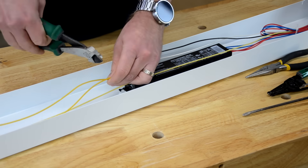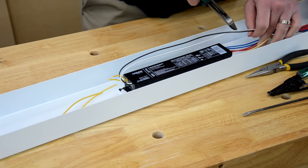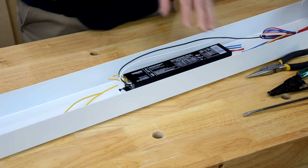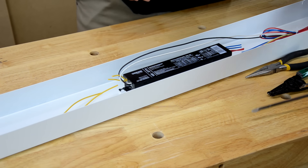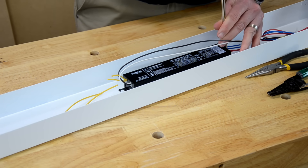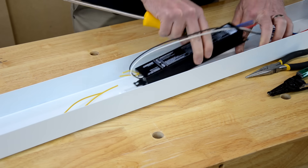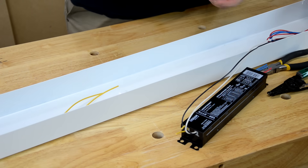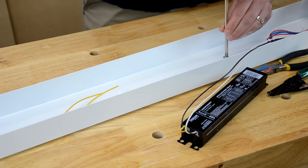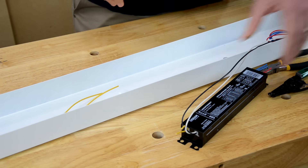Remove the ballast by cutting the wires near the ballast. If the ballast is still good and you want to keep it, leave enough wire for future use. The two ballasts in this fixture are both bad, so I'll be disposing of those at the hardware store. After you cut the wires, take your screwdriver and unscrew the mounting screw that holds the ballast in place. Reinstall that screw in its mounting hole so you don't lose it. On this ballast, I'm going to cut off some of the black and white wires to use as pigtail wires, which I'll demonstrate shortly.